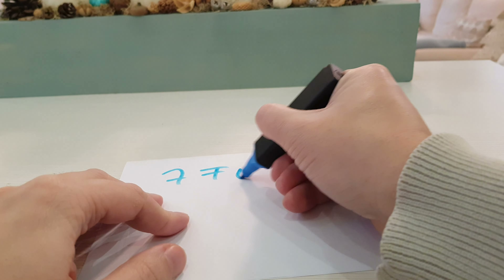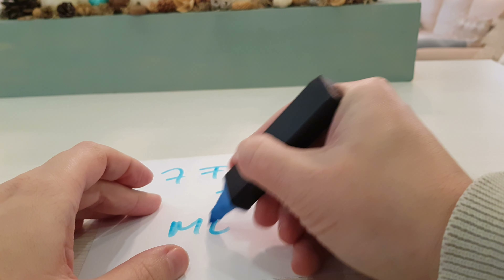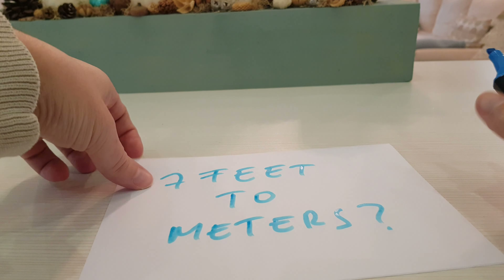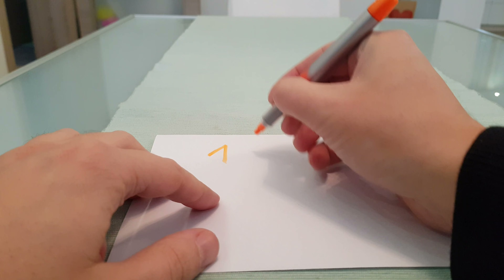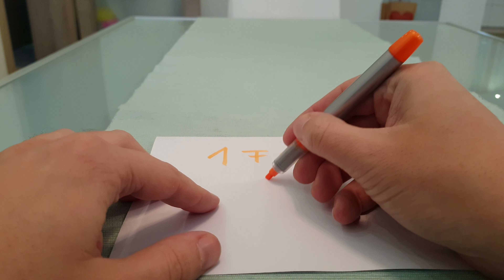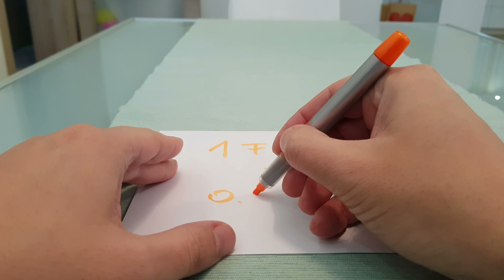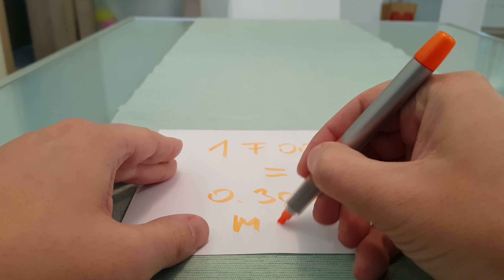In this video I will show you how to convert 7 feet to meters. Here is the formula: 1 foot equals 0.3048 meters.